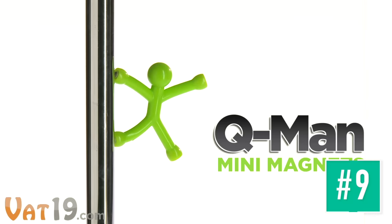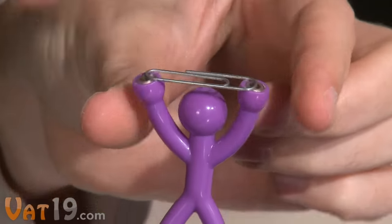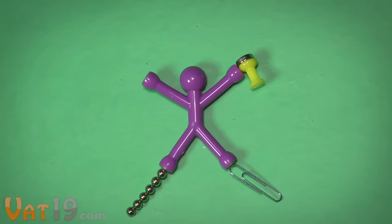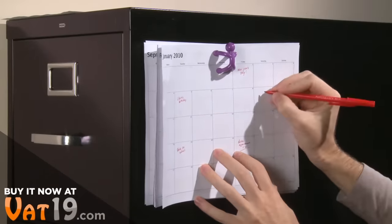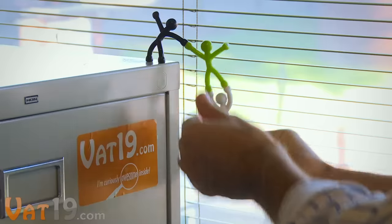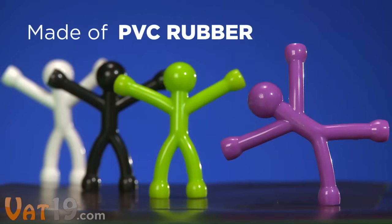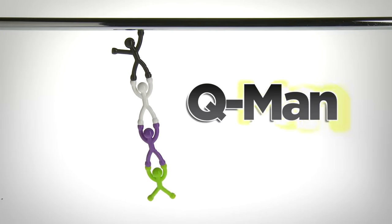Meet Q-Man, a super strong, super bendy magnetic figure. Every Q-Man contains a magnet in each of his extremities, so you can flex his limbs and stick him to a magnetic surface in all kinds of fun poses. But even though Q-Man is attractive, he does more than just pose. He's strong enough to hold up to 15 pieces of paper to a filing cabinet. You could use a Q-Man to hold a pen or a note on your refrigerator, or just play around. Q-Man loves to promote teamwork and diversity in the workplace. Available in several colors, Q-Man is made of PVC rubber, so he's durable yet safe. Q-Man Mini Magnets — collect them all at Vat19.com.